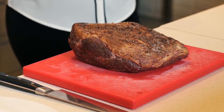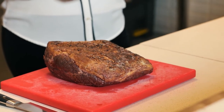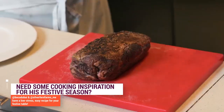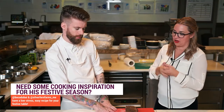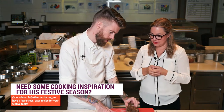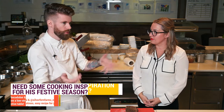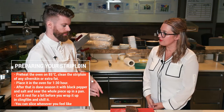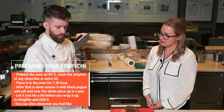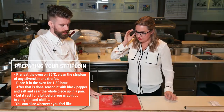So what I did, I took a big piece of strip loin, then I put it in the oven for around one and a half hours more or less.